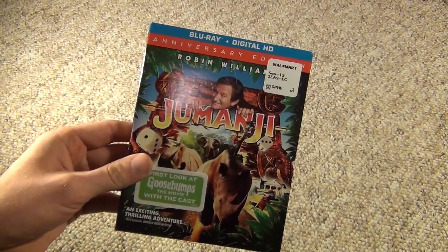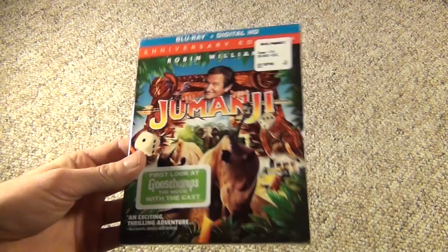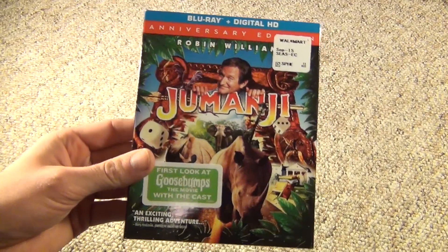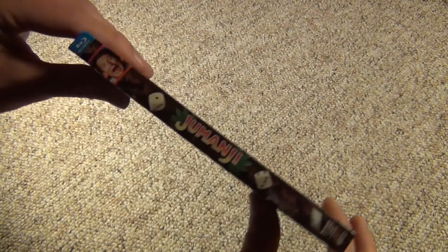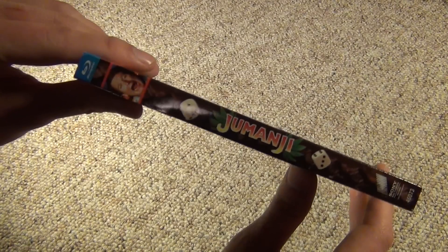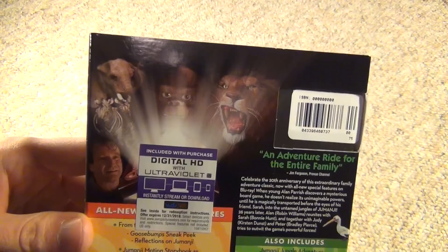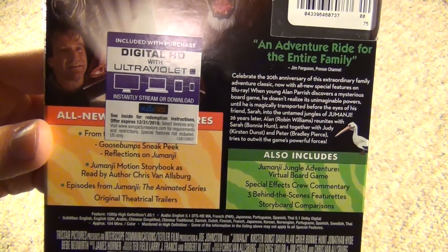I just really got sucked in by the slipcover, to be honest. It looks pretty nice. So even though I had this on Blu-ray already, I got sucked in by the slipcover and the fact that there might be some more bonus features on here, even though I never usually watch bonus features anyway unless it's like my favorite movie. So I got sucked in, but whatever. It's a nice looking slipcover, so I just decided to pick it up.